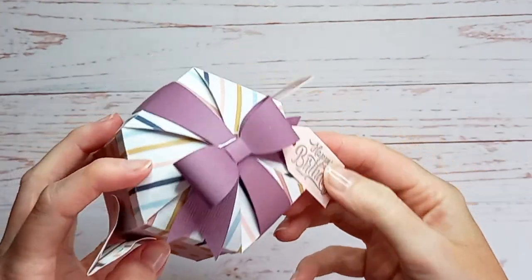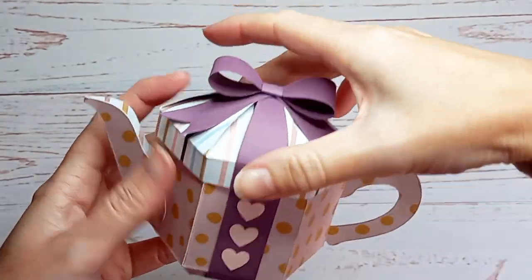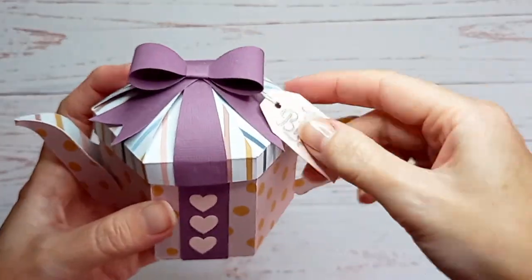Hi, this is Suzanne from SL Crafts. Today I'm going to show you how to assemble my present teapot box. You can customize this for any occasion and it comes with this cute little gift tag, so let's get started.